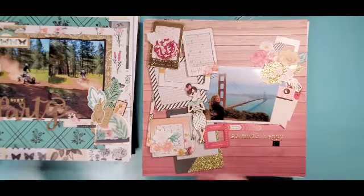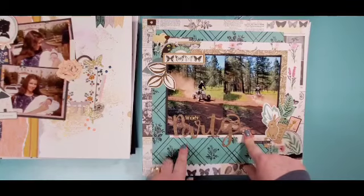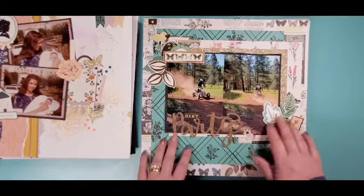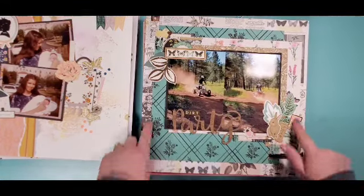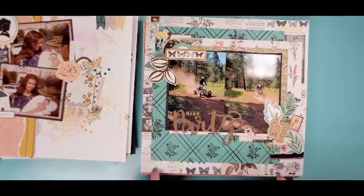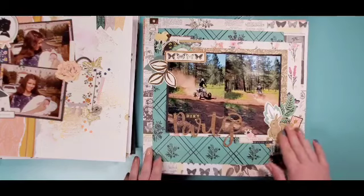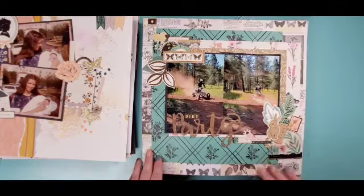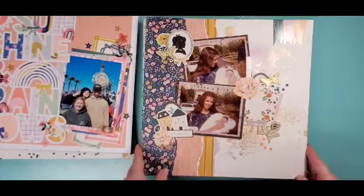This one is a Moody Monday with all of the paper layers — this is Chasing Dreams, so there's a video for this one. This is also a Moody Monday, so there is a video for that one too — I won't go into too much, but I am super impressed that I got some triangles on there.